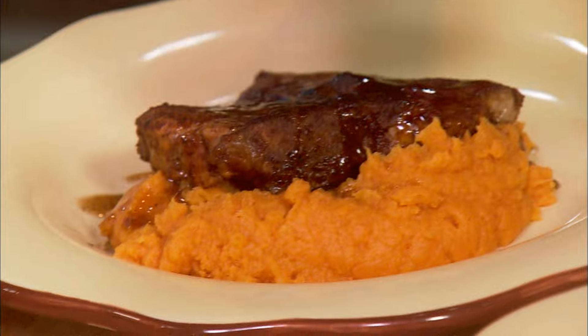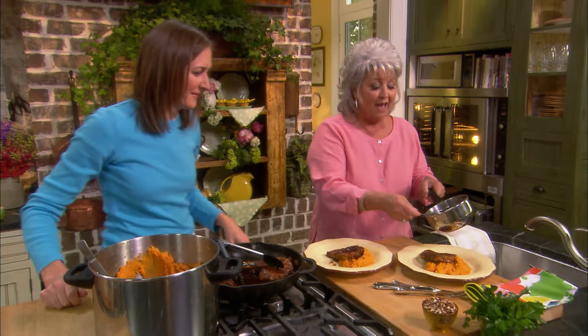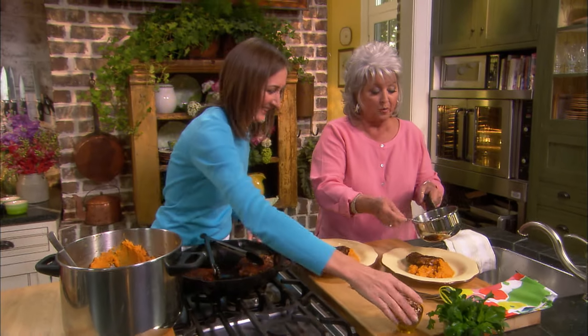That comes from a long time ago in Albany. You pulled up to the curb, and somebody came out and waited on you. Wouldn't that be nice? You didn't even have to go in. So we called them curb stores.